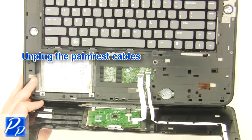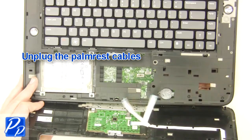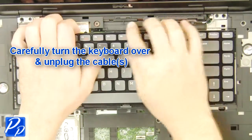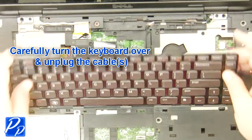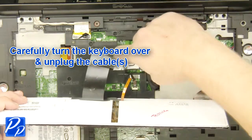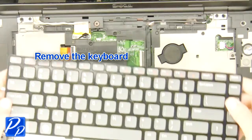Unplug the palm rest cables. Carefully turn the keyboard over and unplug the keyboard cable. Remove the keyboard.